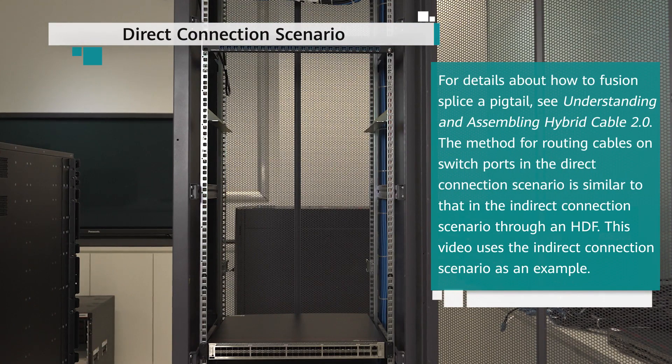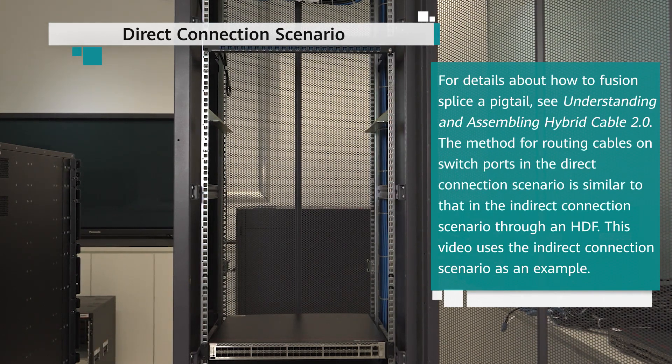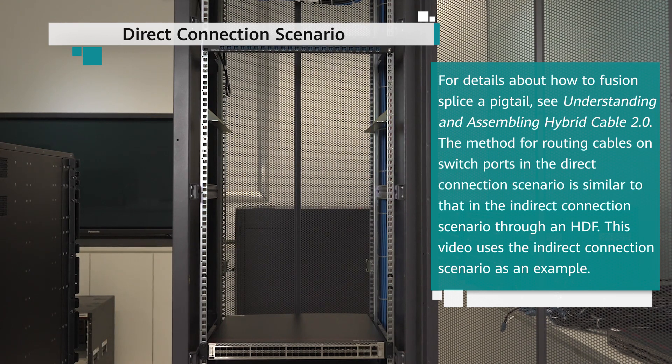For the direct connection scenario, for details about how to fusion splice a pigtail, see Understanding and Assembling Hybrid Cable 2.0. The method for routing cables on switch ports in the direct connection scenario is similar to that in the indirect connection scenario through an HDF. This video uses the indirect connection scenario as an example.